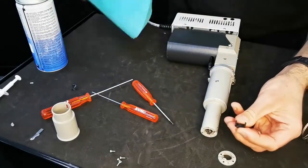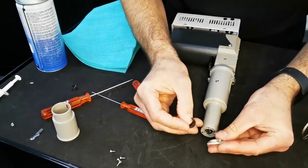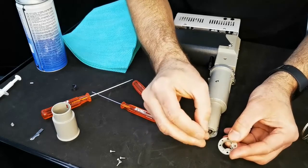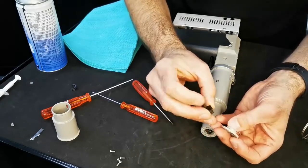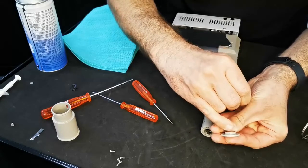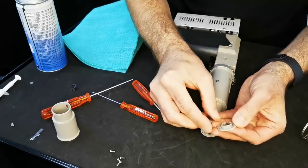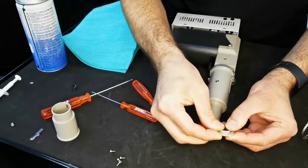Once we're happy that we've removed any debris, it's time to reinsert everything back in the correct order. The first thing we need to do is insert the blade guide back into the hole of the shoe at the bottom. There is a correct way round — there's a hole here and a slight hole on the bottom cap as well, and these should line up together.